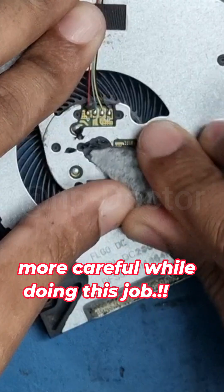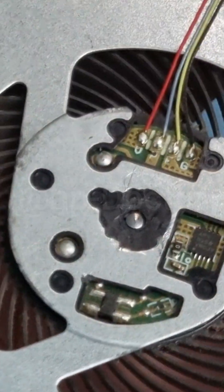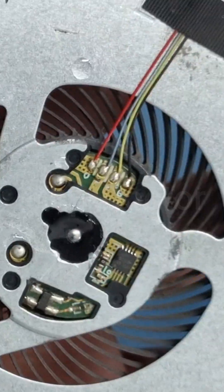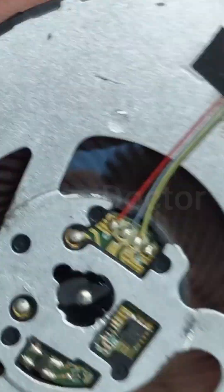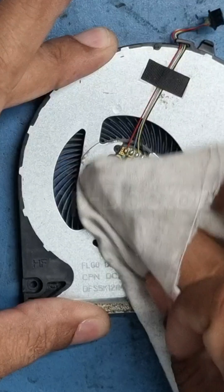Now we can see the fan shaft. Let's apply some lubricant — I'm using WD-40 here. After that, we can clean it and reattach the sticker as before.